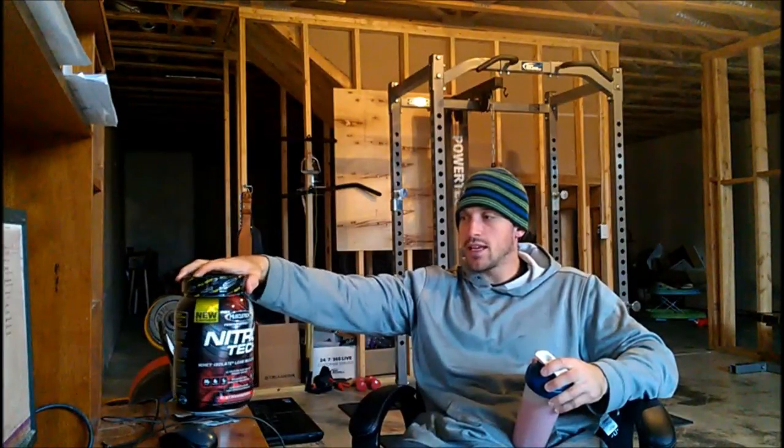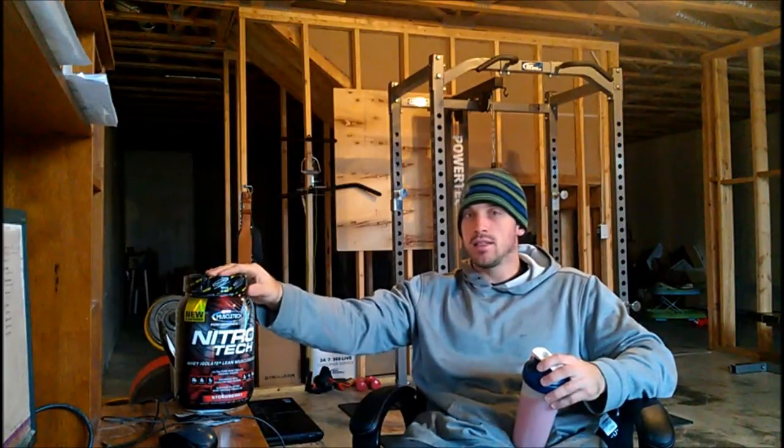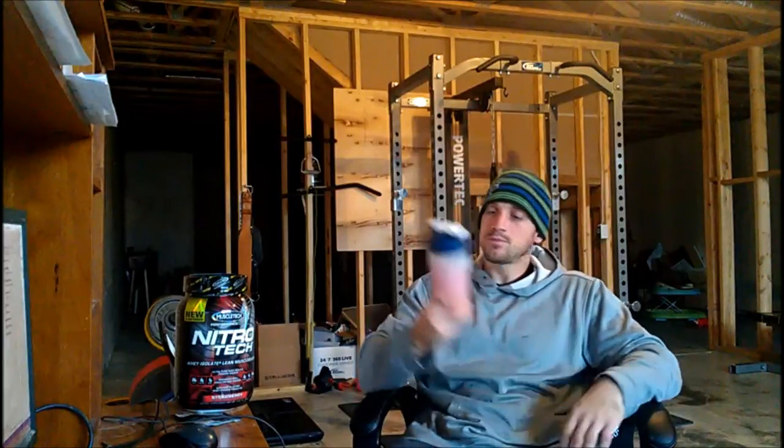Nitro-Tech from Muscle-Tech — the name of the package doesn't really tell you what it is. But once you read the label and realize you're getting whey isolate with creatine, it becomes a lot more intriguing than just reading the name Nitro-Tech. If you haven't looked at this yet or haven't tried it out, I highly recommend it. It's a great isolate protein with a lot of good stuff in there — extra things that are proven to work like creatine and digestive enzymes. Strawberry flavor: if you're a strawberry protein fan, nothing strange or weird about it — you'll probably like it.